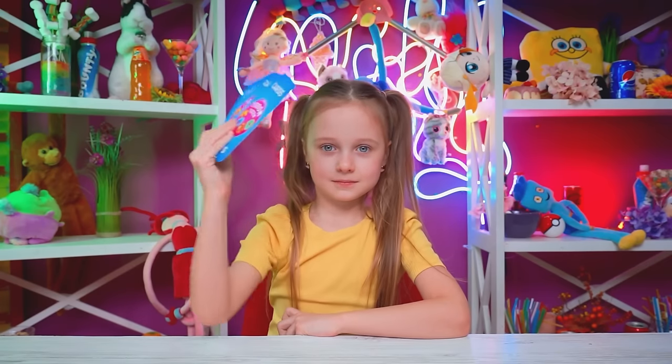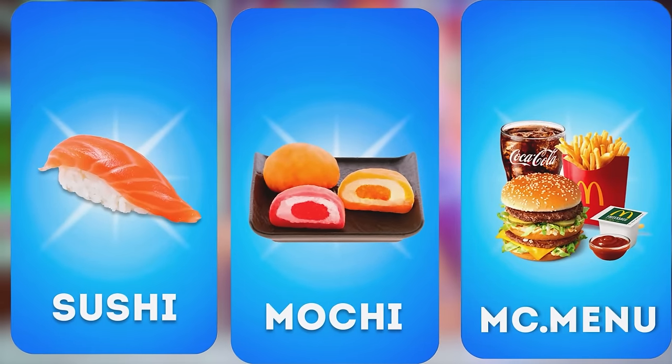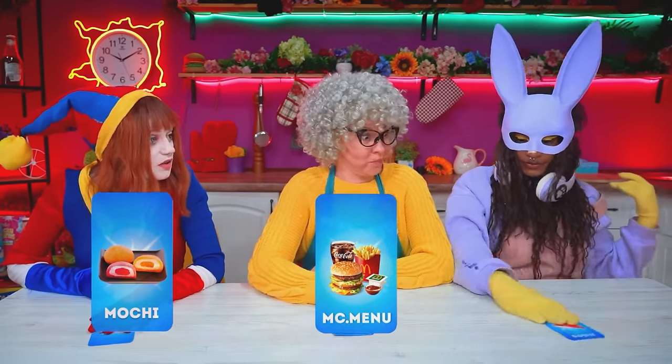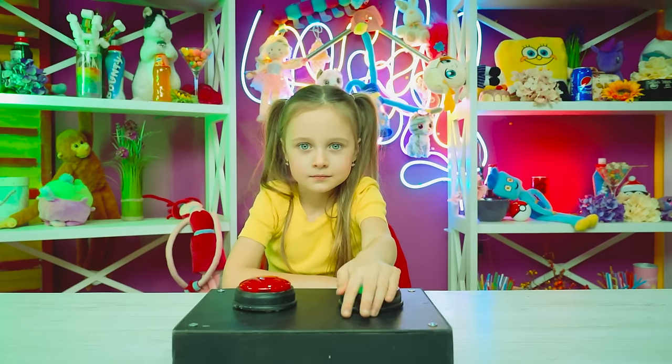Wait! Stay with us — not this! Okay, we're ready! Great! Here are your cards — they show what you need to cook! Shall we start? Hey, take our ticket! How did I get myself into this? Oh well. Let's start the challenge!